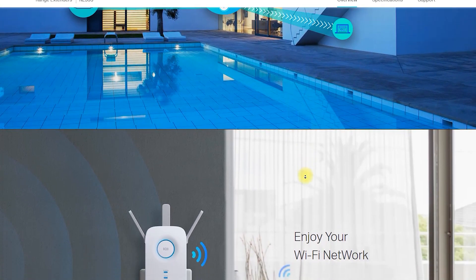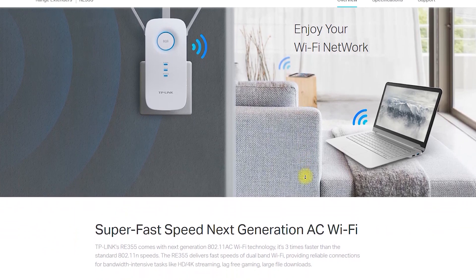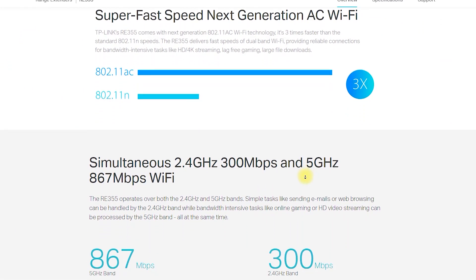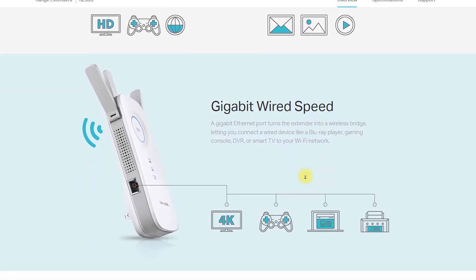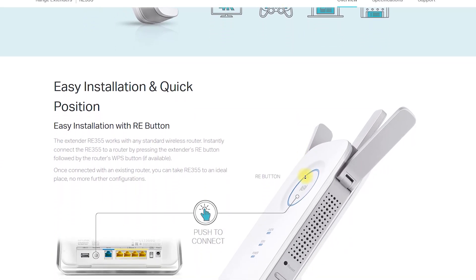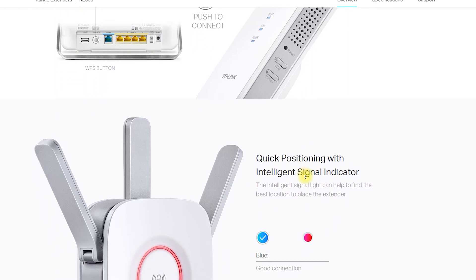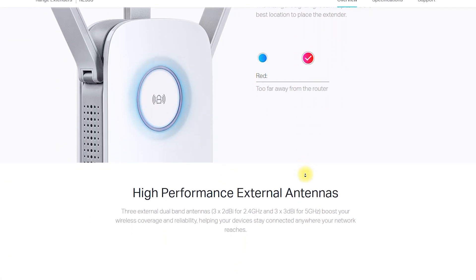The RE-355 AC1200 Wi-Fi Range Extender has several advantages, including Easy Setup — the device comes with a simple setup process and can be configured easily using the WPS button. Increased Coverage — with this range extender, you can increase the coverage area of your Wi-Fi network by up to 10,000 square feet.